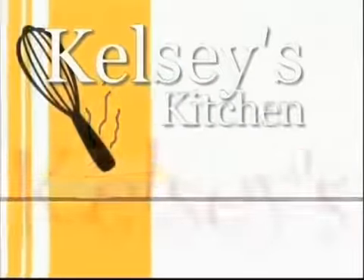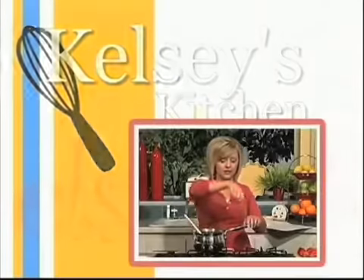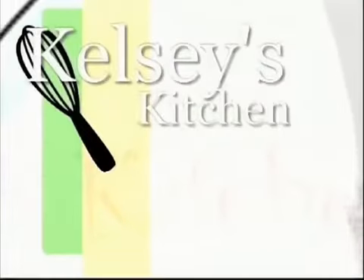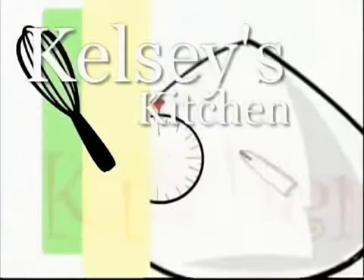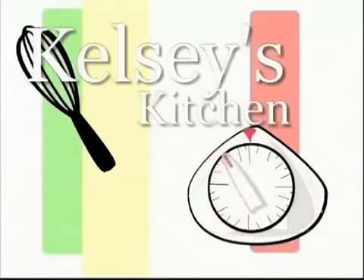Something's cooking in Kelsey's kitchen, come on in. And if your belly's got that itching, come on in. The main ingredient is a pinch of love, and only the best comes out of Kelsey's oven, come on in.